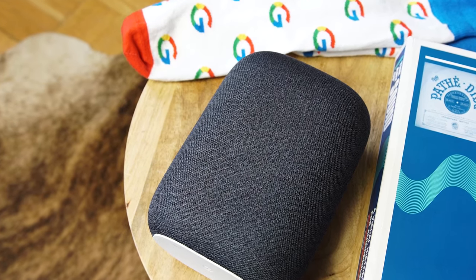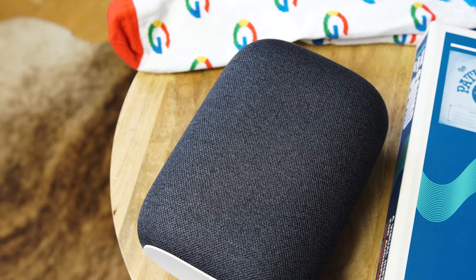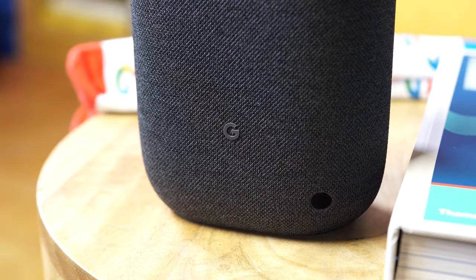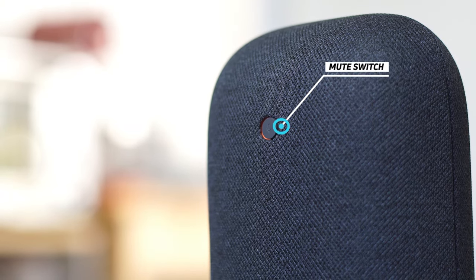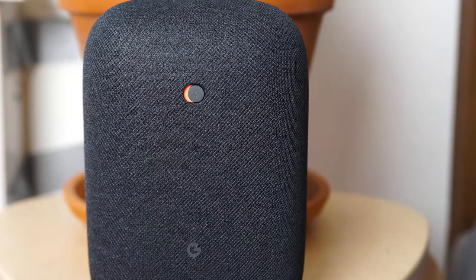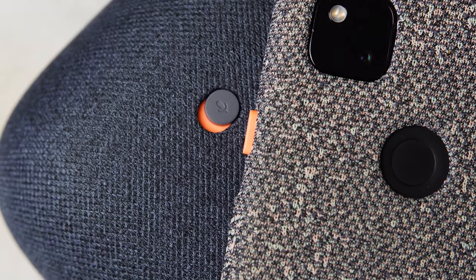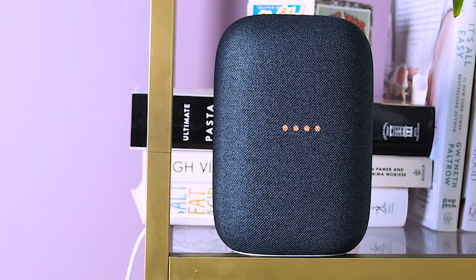Now let's talk about privacy, because this is a smart speaker with a microphone you're putting in your house, but Google really wants you to trust it. The most obvious step is to just mute the microphone. Around the back of the speaker is a hardware mute button. When you click it, you'll get a voice prompt telling you the mic is muted, and you'll see a little orange color. It completely disconnects the microphone so it's not listening to you, and the lights on the front of the speaker will turn orange to let you know the mic is muted.